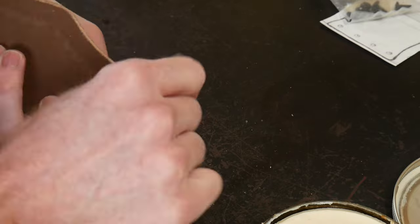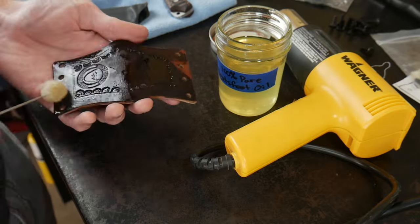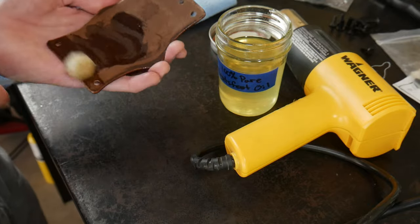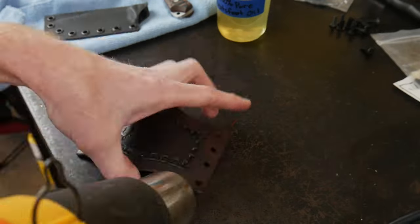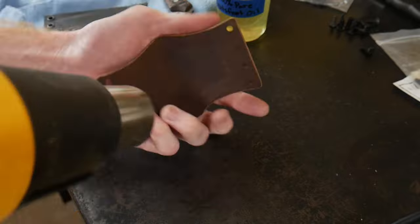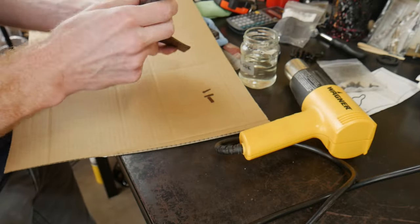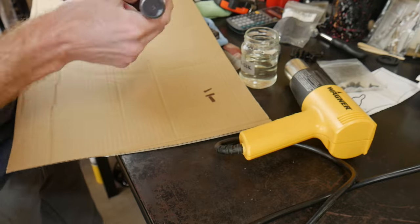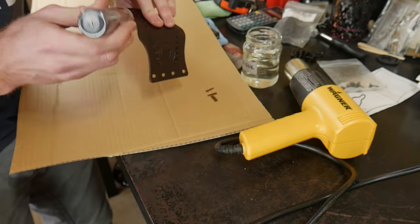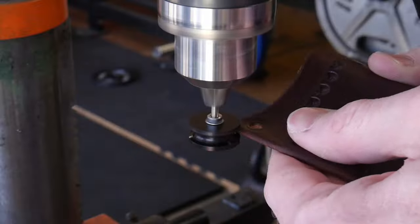I'm using some saddle soap here as well as some 320 grit sandpaper. My last strokes are all in the same direction, and the goal is to get all the fibers on the edge to lay down nice and smoothly. I then coat the entire sheath with some 100% pure neatsfoot oil and dry the sheath with a heat gun. I'll then use some 600 grit sandpaper along with more saddle soap to get all the edge fibers nice and smooth. After that, I'll use some leather dye on the edges, then hit it with some beeswax and burnish my edge.